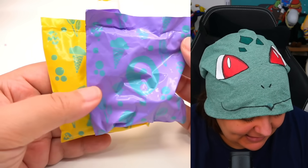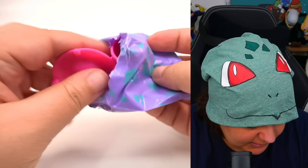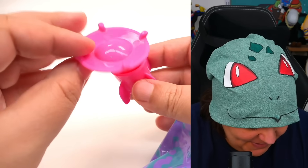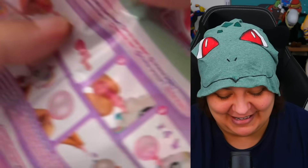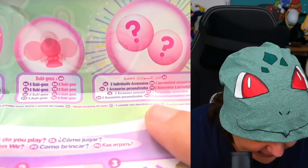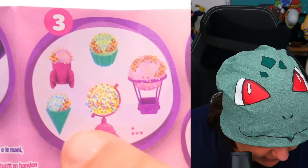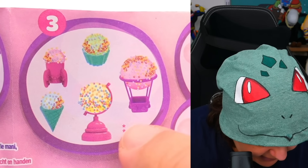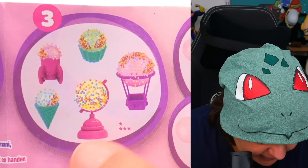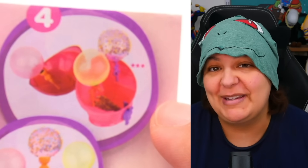Let's check out these surprises. It's supposed to have an accessory and something where the balloon goes. We got a rocket ship. Looking at the character guide: here's the bubble stick, the bubbles, and two individual accessories. The accessories look like a rocket ship, a cupcake, a globe, or a hot air balloon, and an ice cream. You can also decorate your balloon by dunking it in the tiny beads.